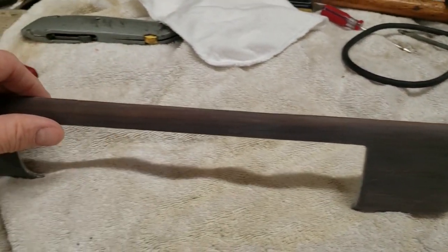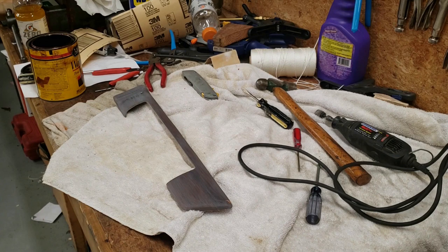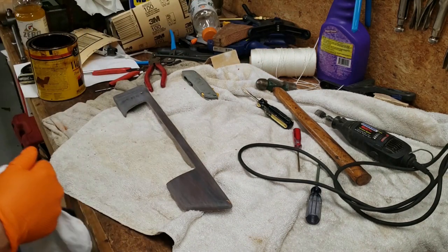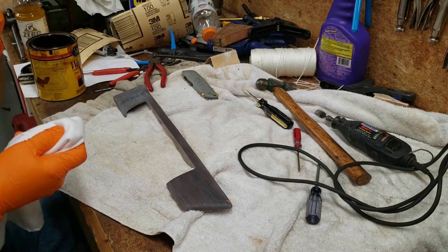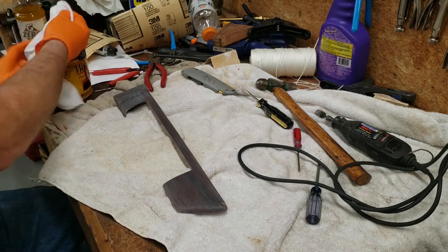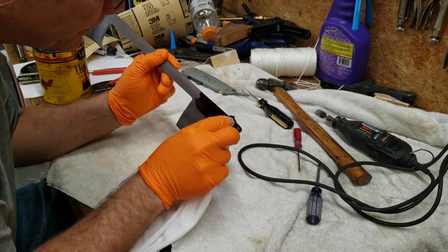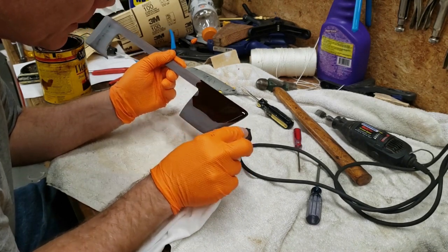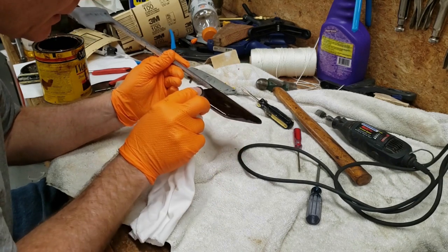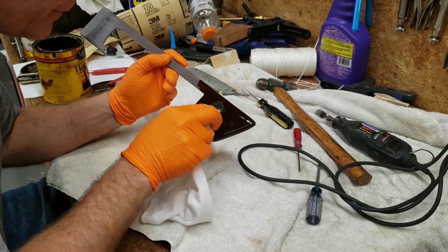Let's get some stain on this piece of wood trim. We're going to use a clean dry cloth — why? Because I don't have any brushes and I don't feel like going to buy one. Here we go. I must say that's looking pretty nice already. I may wipe some of that off to lighten it up some.